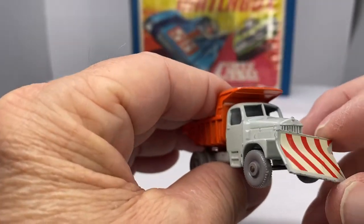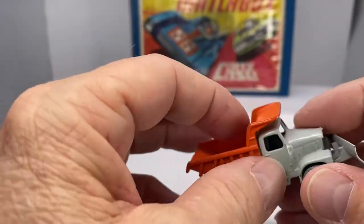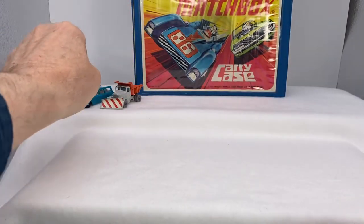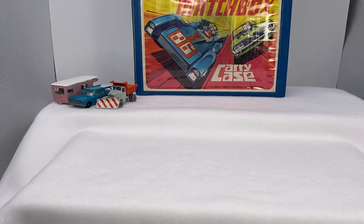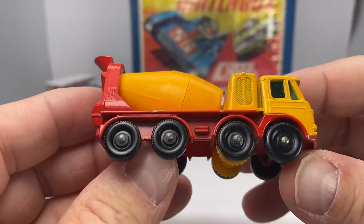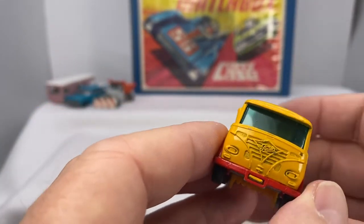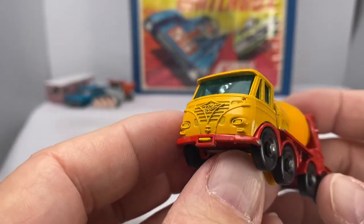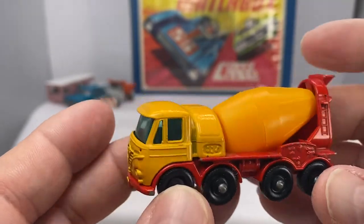Really neat how they built in that feature. The plow does have some flexibility as far as movement goes. I remember playing with this. All those little things that may seem not that important — as you're playing and imagining plowing the snow, or maybe there's garbage in the road. As kids, we came up with all kinds of neat ideas.